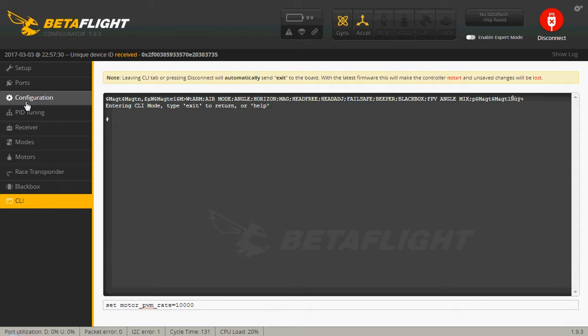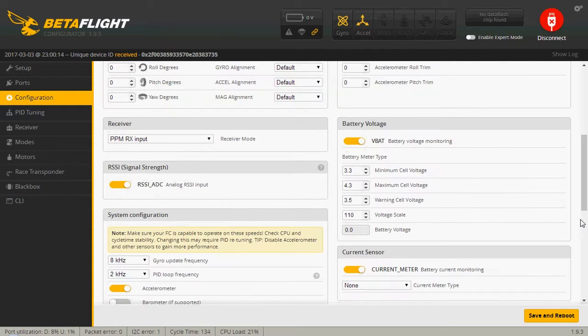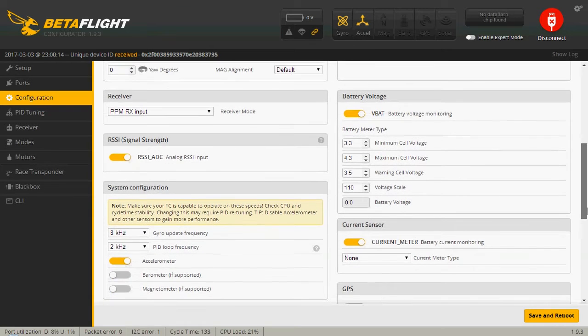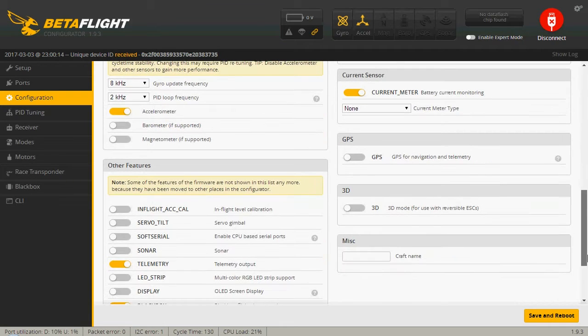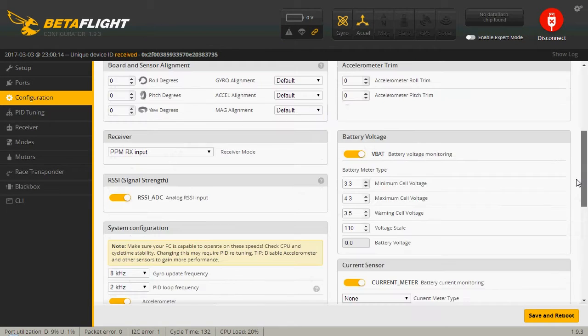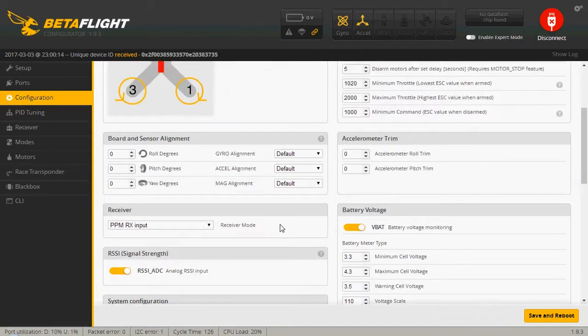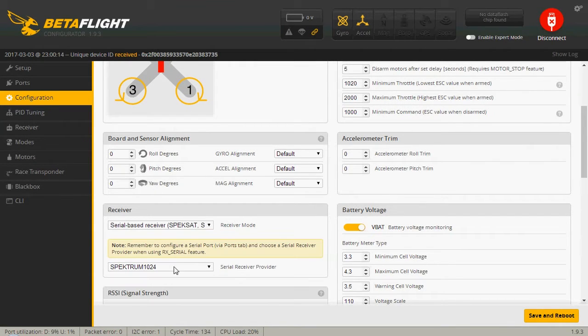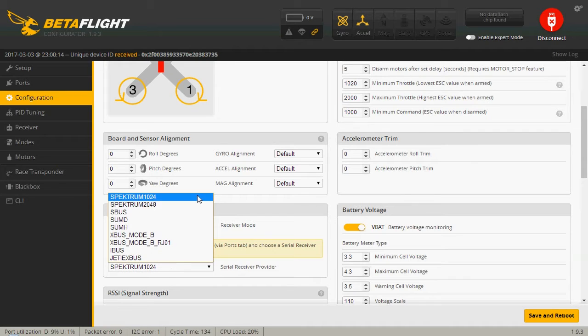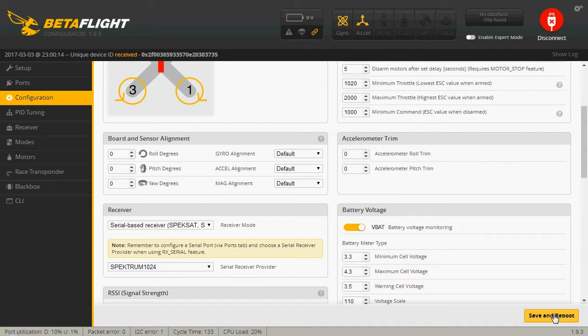You're going to have to run some settings. Type in: set motor PWM rate equals 10,000 — hit enter. After that, go to Configuration and set up your receiver. If you bought the bind-and-fly version, it will be DSM, which is compatible with most Spektrum transmitters as well as the Walkera Devo deviated radio transmitters. Select Spektrum 1024, then save and reboot.